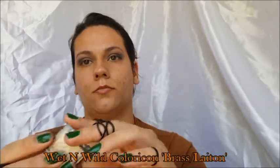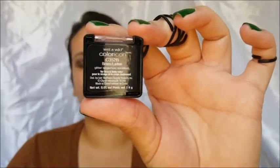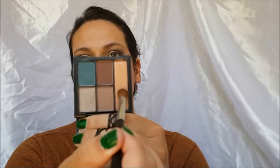Then I'm going to be using the Wet n Wild color icon glitter glue eyeshadow — I got it at the Dollar Tree and I actually really like it. I was skeptical at first but it works really well. I'm packing it on and putting it on my inner corner. Then I'm going to go in with that shade from the Jackie and Naya palette and put it underneath my brow bone.